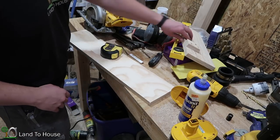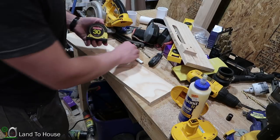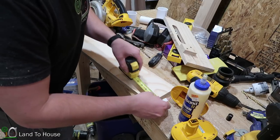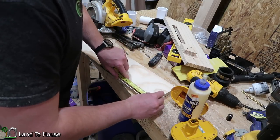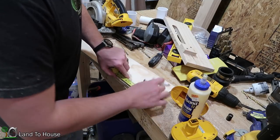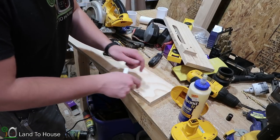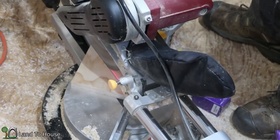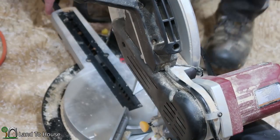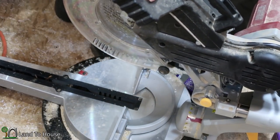Backing up to my original scrap piece that I cut this from, I want to mark out five and a half inches down here. Then I'm going to cut this at a diagonal so that I have two equal triangles. And then I'm going to angle back to zero degrees for the second cut.